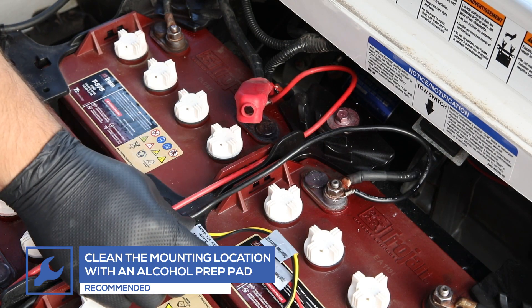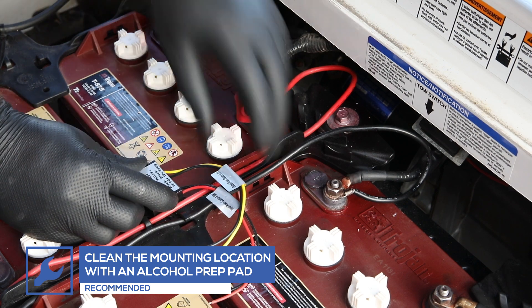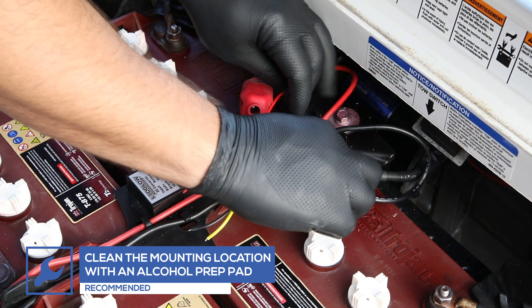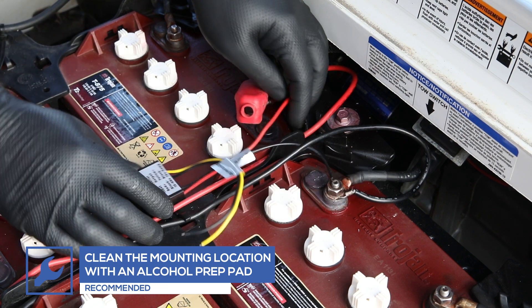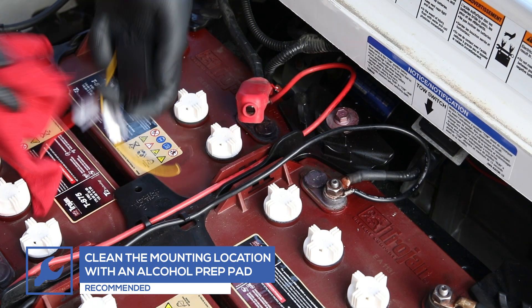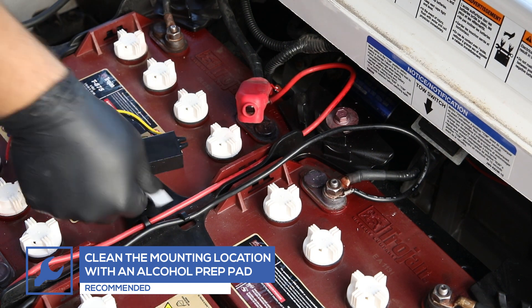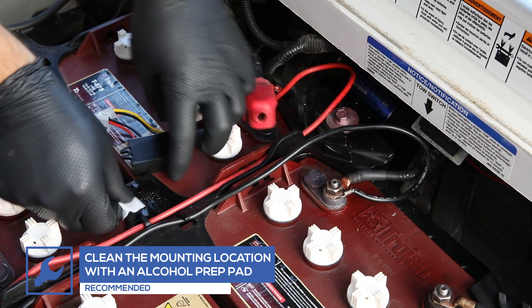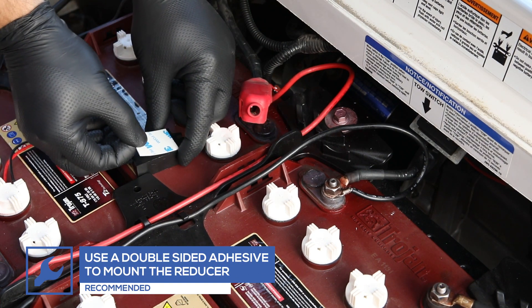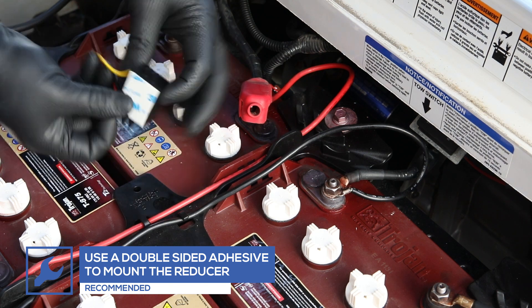Once a battery with the maximum available voltage has been located, choose an area to mount the reducer where the wires will not be stretched. Clean the mounting location and the reducer with an alcohol prep pad, then use double-sided adhesive to mount the reducer to the location you just cleaned.